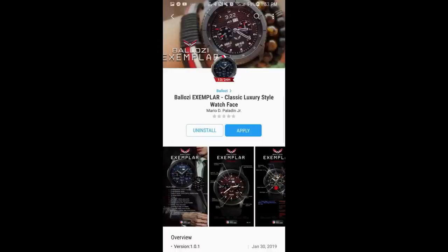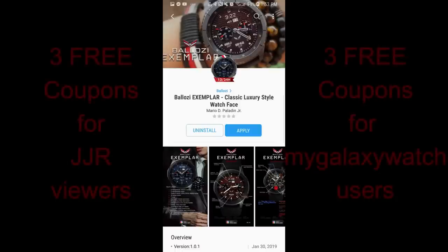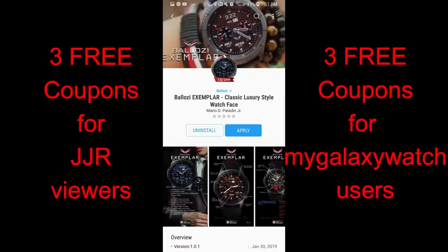Hey guys, welcome back to Jibber Jab Reviews and thanks for taking the time to tune into this latest review. Thanks for continuing to support the channel, the watch face developers, and even each other — I've noticed viewers jumping in to help others with answers, which is awesome. That's why I love this watch face community so much, so please keep doing what you're doing.